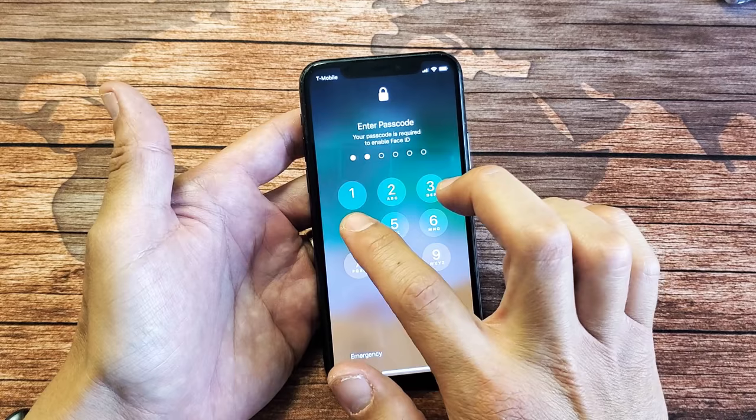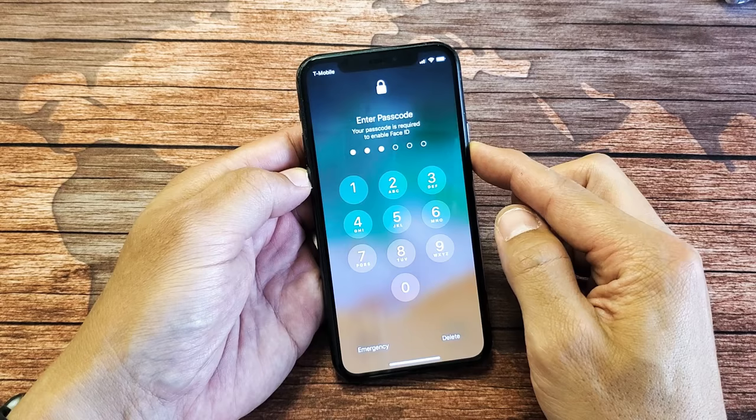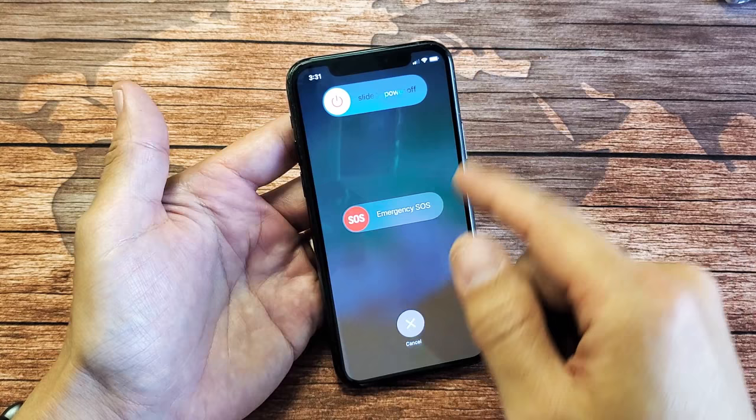Also, even if you try to shut your phone off, you can bring up this slide-off power pop-up here. However, you're not able to slide.